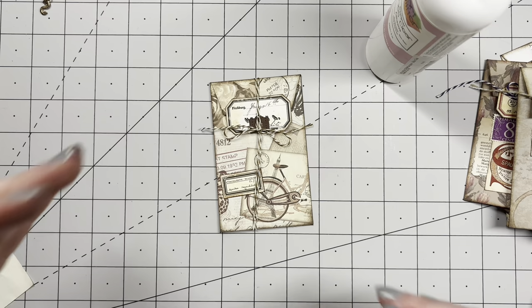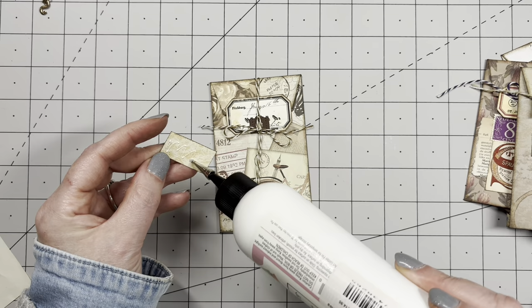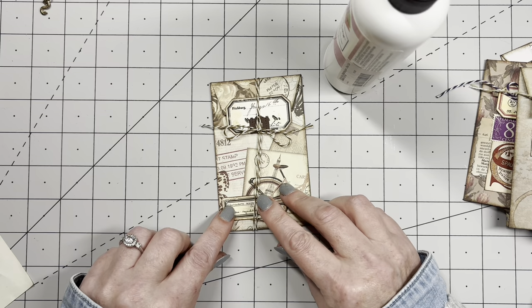This one — the paper is already fantastic. I am just going to add a label and nothing more. Just this. Tada, done.